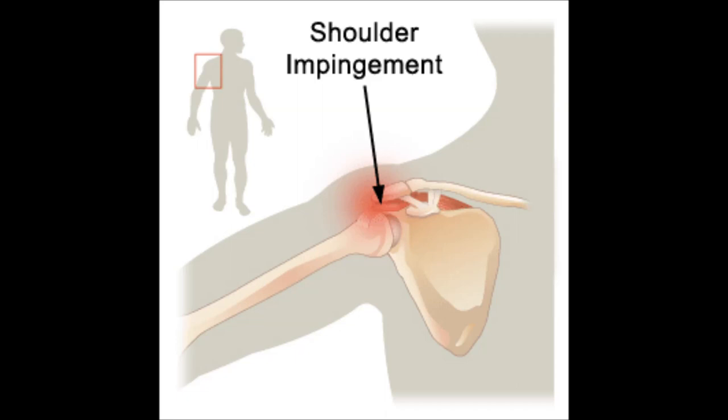In order to avoid shoulder impingement we cannot bench press in a straight line, which is going to create a moment arm between the shoulder and the bar. As powerlifters, however, we do have a few tricks we can use to still minimize that moment arm without impinging our shoulders.